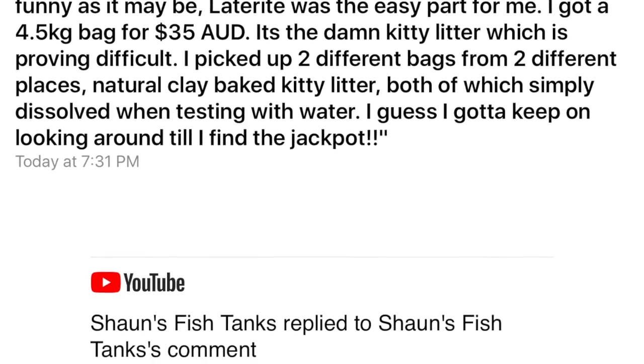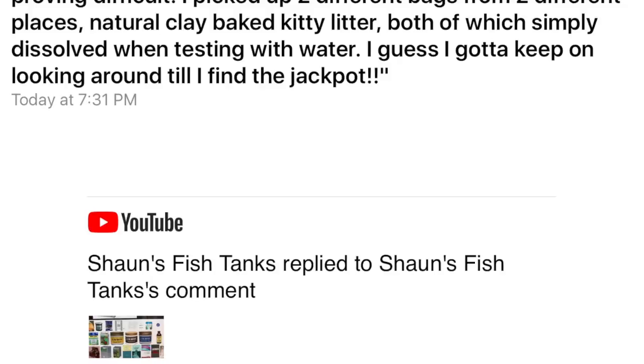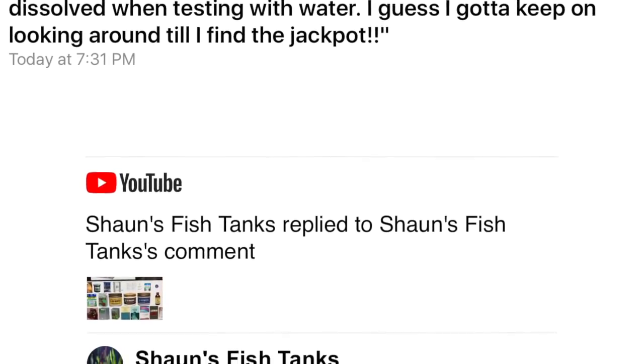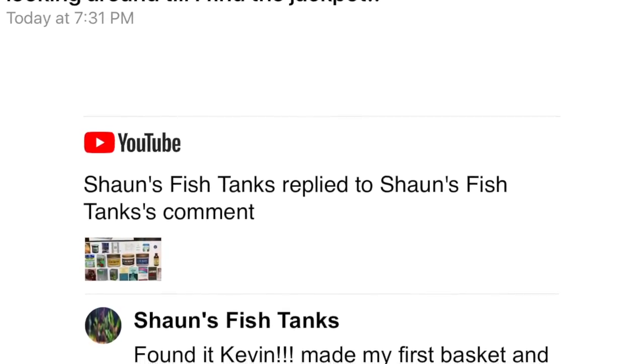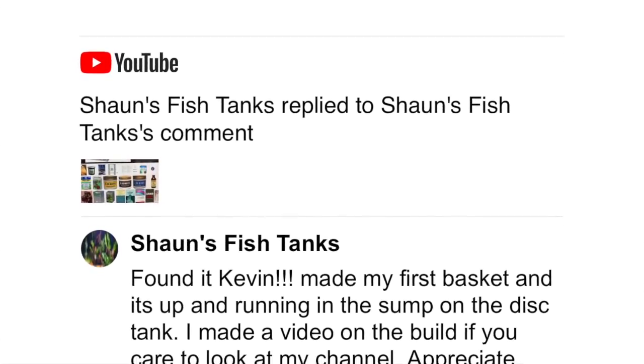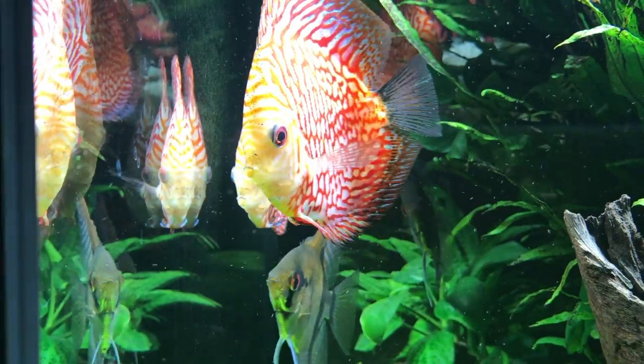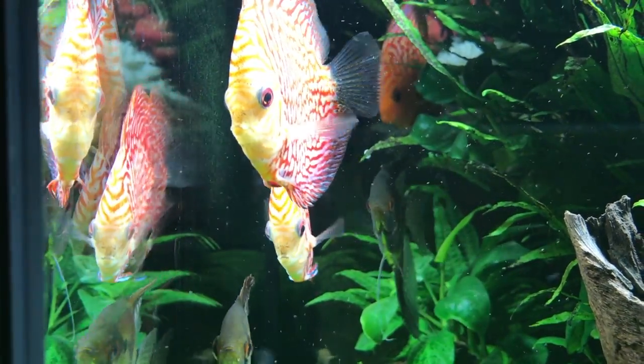Hello everybody, this is Dr. Kevin Novak again. This video is just a quick video to tell you about somebody who actually, after watching my YouTube videos, called Sean's Fish Tanks. Sean is from Australia and he found all the makings to make the biocenosis clarification baskets for the anoxy filter. In the links below you will find his YouTube channel.